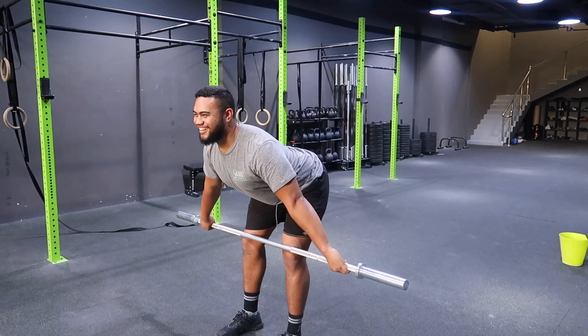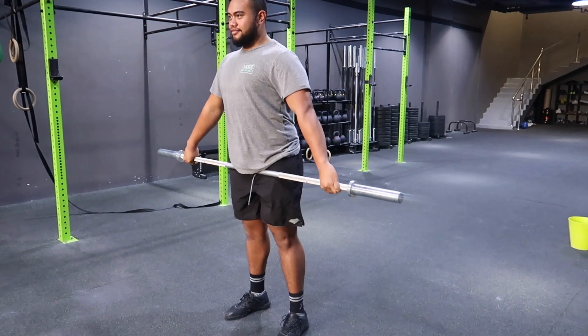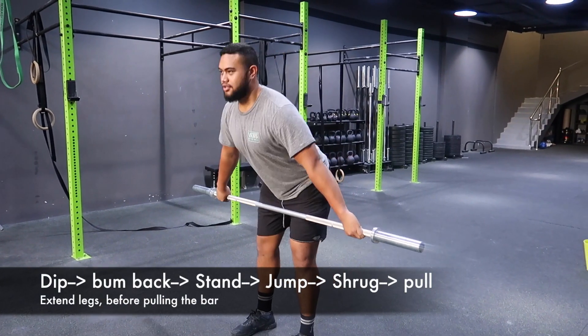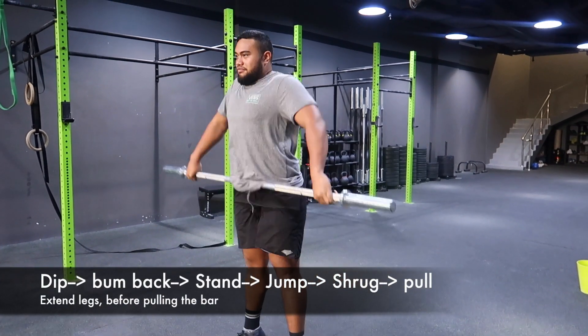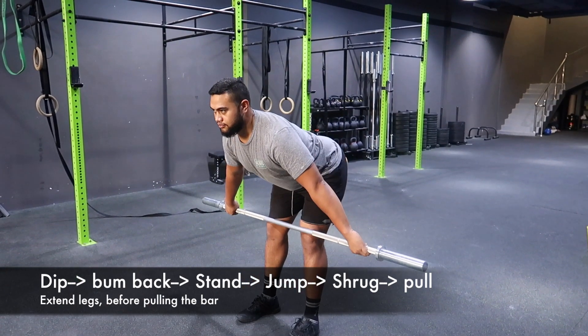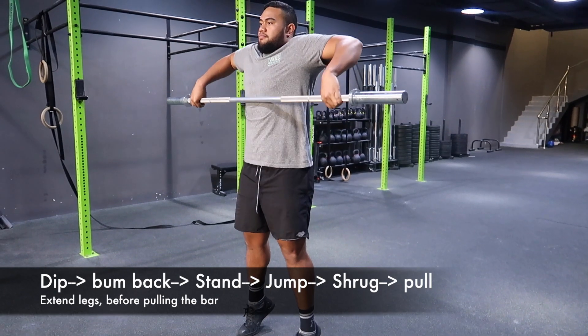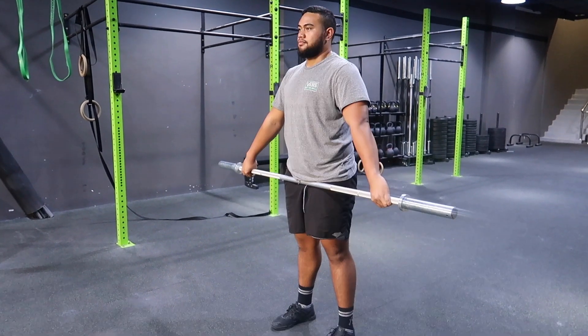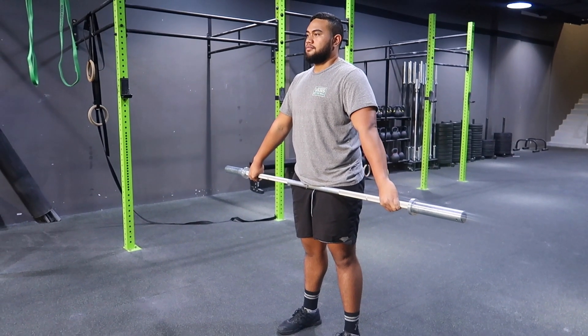Slowly coming up, jump and shrug. Once he's got that — jump, shrug and pull — same again, making sure the bar stays close to the body and he's extending his legs, then his shoulders, then his arms.